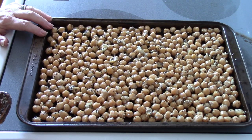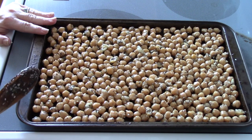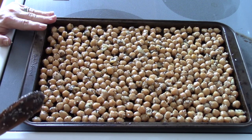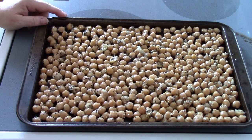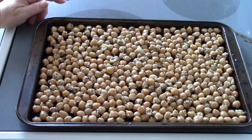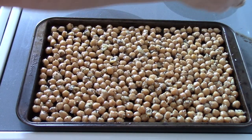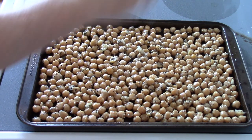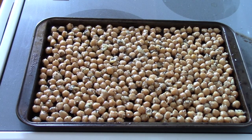Once your oven is ready, pop it in at 300 degrees for about 60 minutes. Every 30 minutes or so, stir them up. I also like to add just a little bit of extra salt — not much, just a little — to give it that extra oomph. Then pop it in the oven.